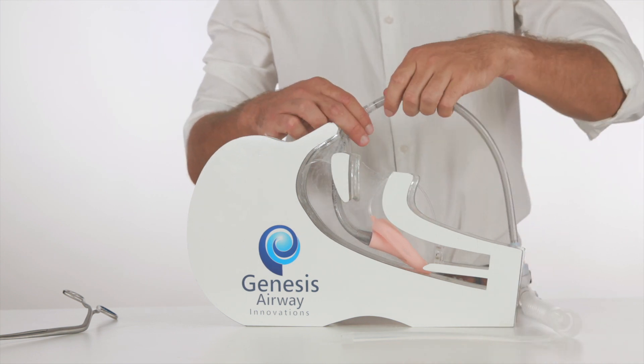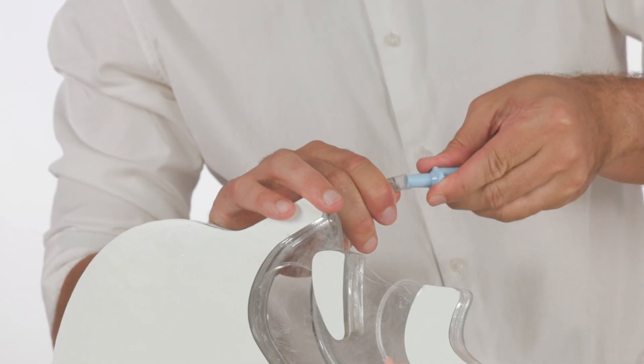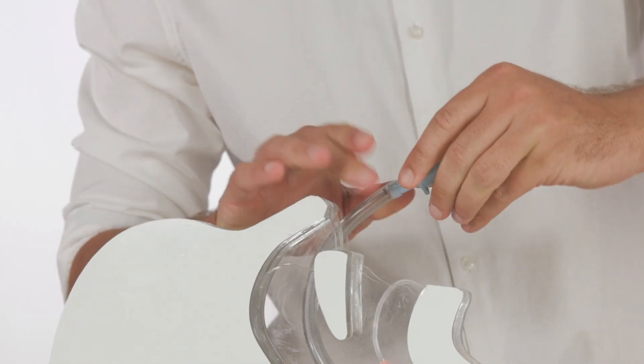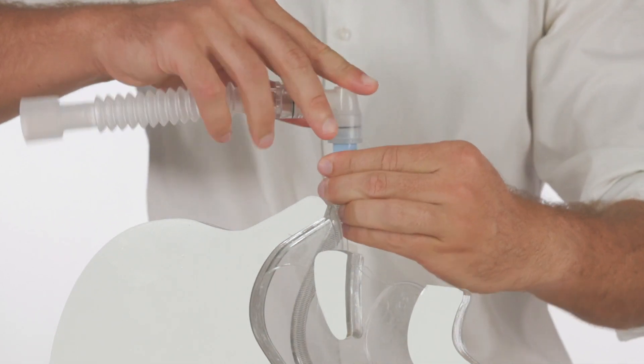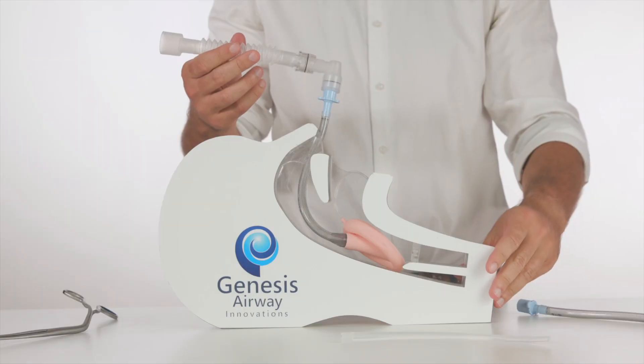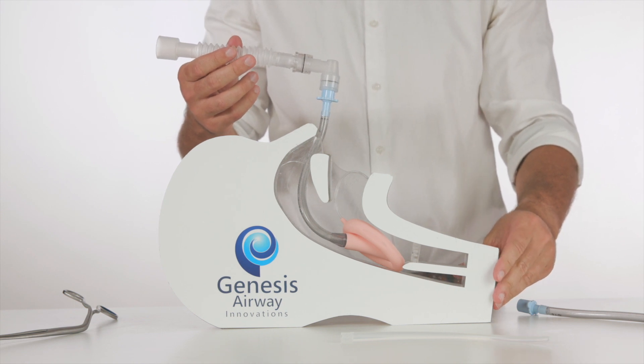The tubing is disconnected and the 15mm connector from the LMA is replaced onto what is now the nasal laryngeal mask airway. The patient can once again be ventilated. There we have the modified retrograde nasal laryngeal mask airway intubation technique with minimal interruption to ventilation.